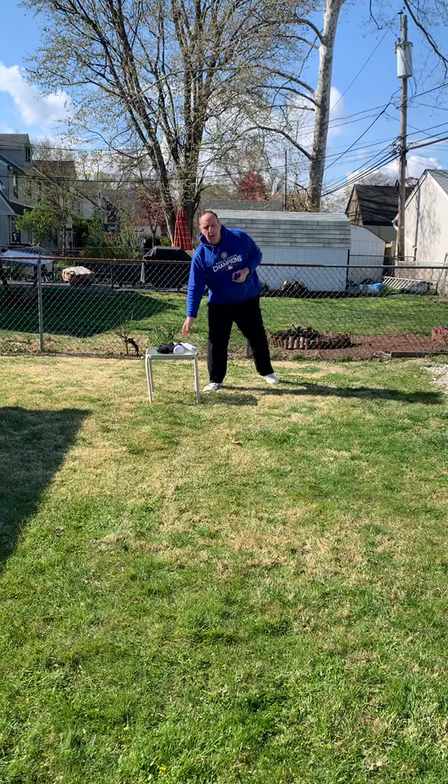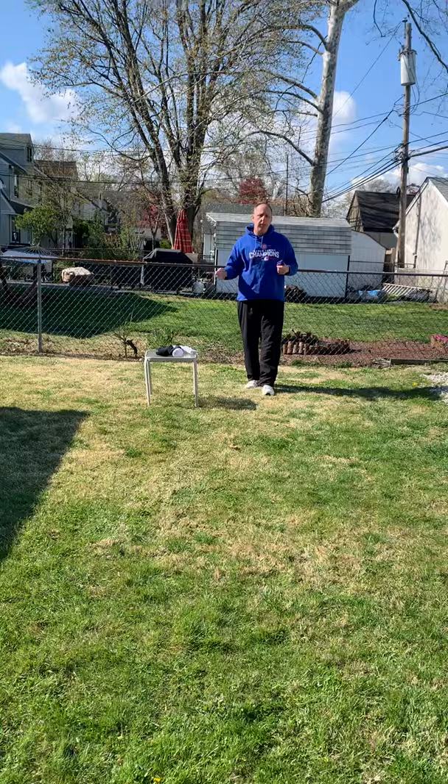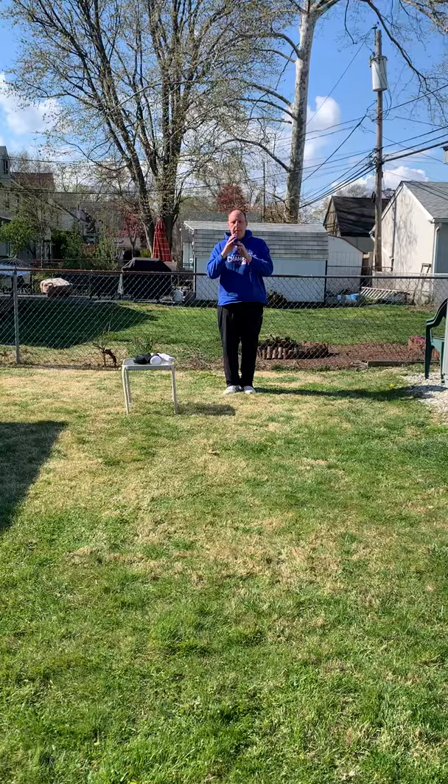So the idea in bocce ball, like we played before in school, is you have to roll the polina, which is the white colored ball, and then there were two different colored balls that you had to roll as close as you could to the polina.